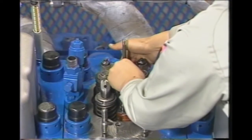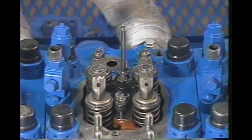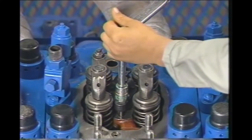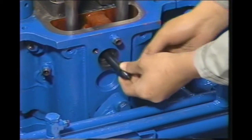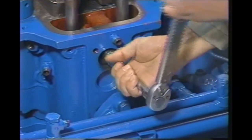2 bolt. Make sure the seat surface of the inlet connector is clean before attaching the inlet connector. Tighten it to the prescribed torque.